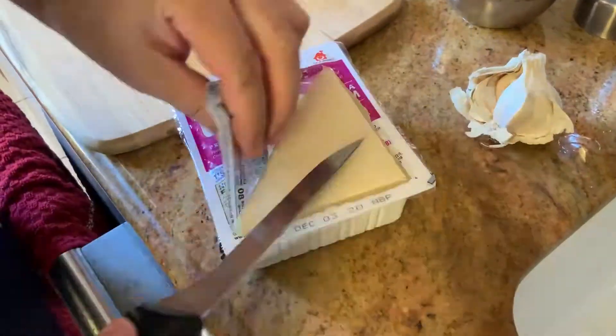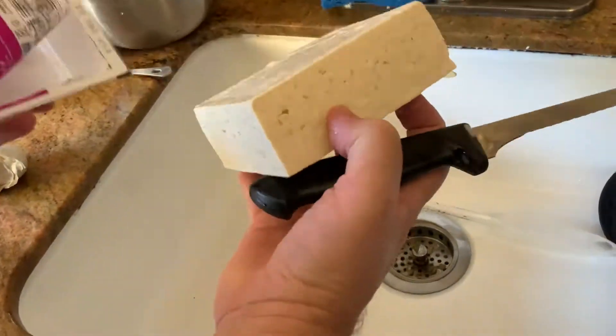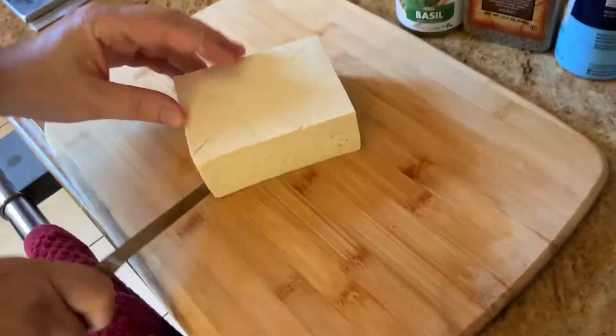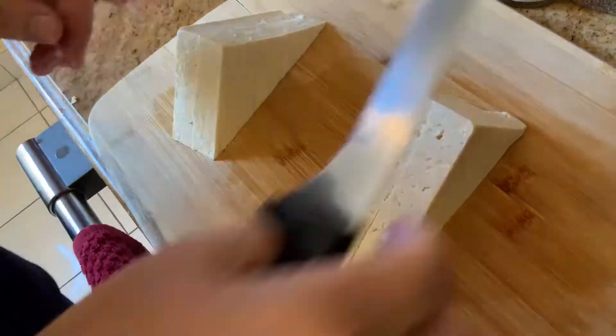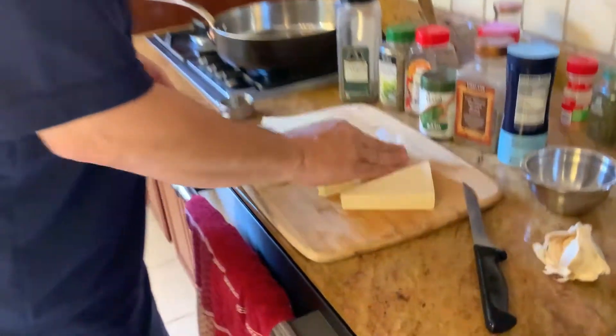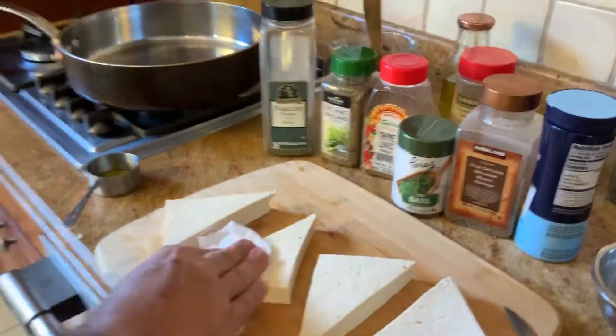We have an extra firm tofu — take it out of the box, we're going to drain it, wash it with cold water, and we're going to cut it in four pieces. What we're going to try to do is get the tofu nice and dry, so it will cook better.